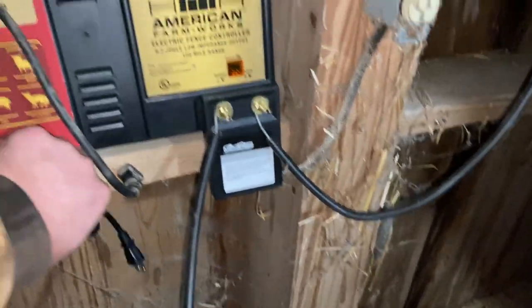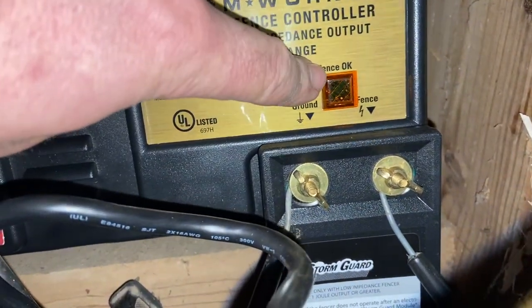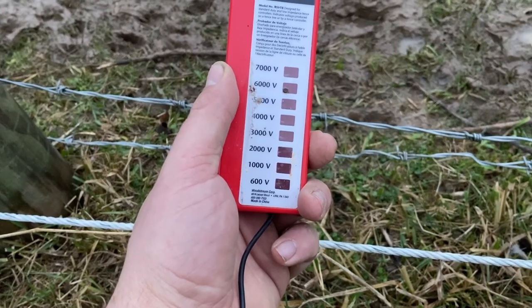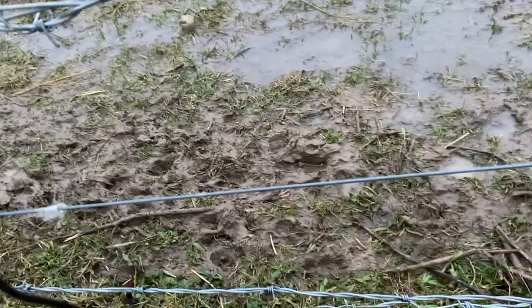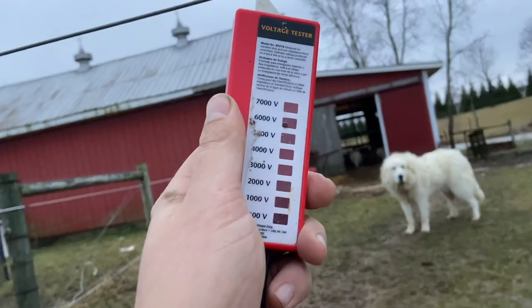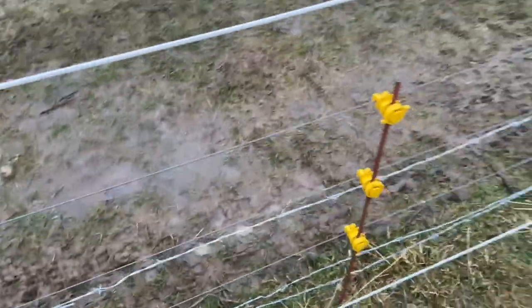It looks like it's working - it's hard to tell but that light is jumping. Now let's go out and see if we're getting voltage on the fence. It looks like we're only hitting 2,000 volts, which isn't that much. Let me check this line and disconnect the other part of the fence to see if it's trying to do too much right now. It looks like an older setup that I had - this fence is getting conducted somehow.